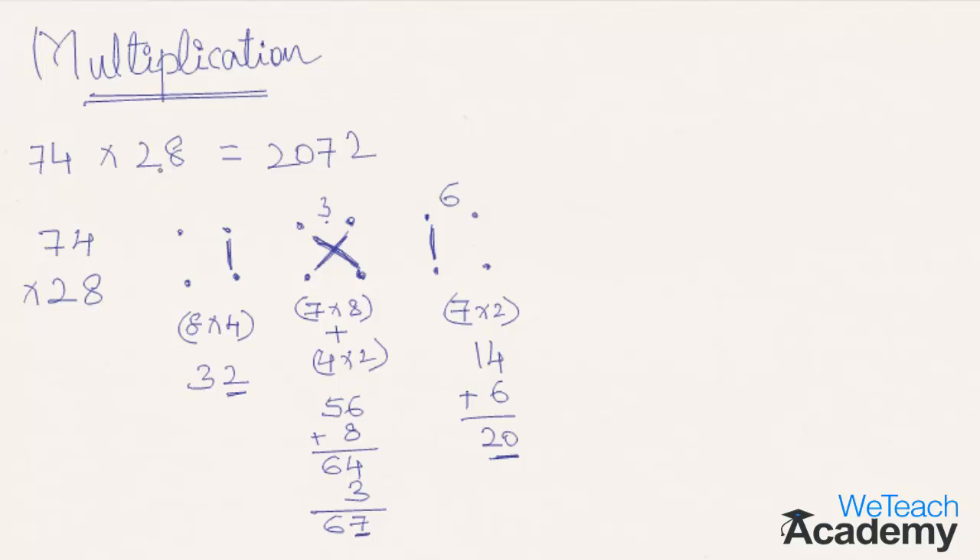This might look quite confusing initially, but after some practice you'll find that this method is quite easy and will save a lot of your time. It is actually useful in computer exams and other places where you have to quickly solve multiplications and don't want to spend time doing it the regular way. So this is the basic concept — let me show you the same concept in a few more examples.